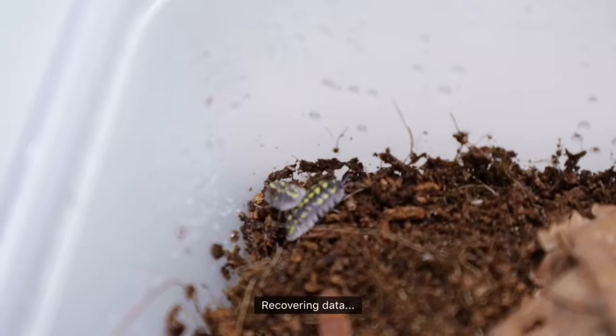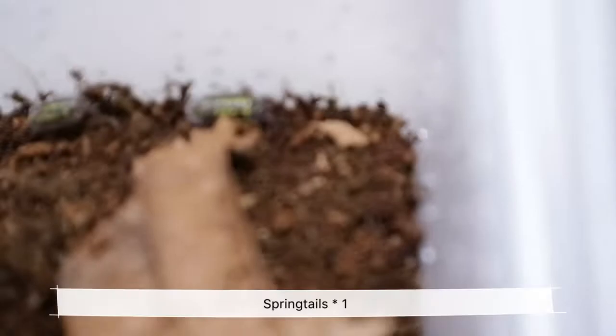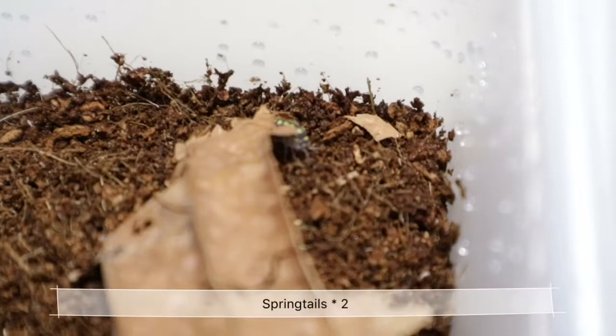I mean... these are my armadilidium gestroi, fresh from the box. They look so beautiful. Wow, I'm so fascinated. And look at all those cute little springtails — I have six of them in this enclosure and I'm very excited. As you can tell, there are quite a few springtails in this enclosure right now.